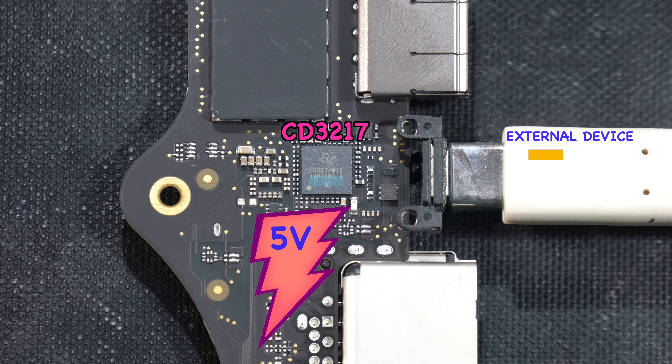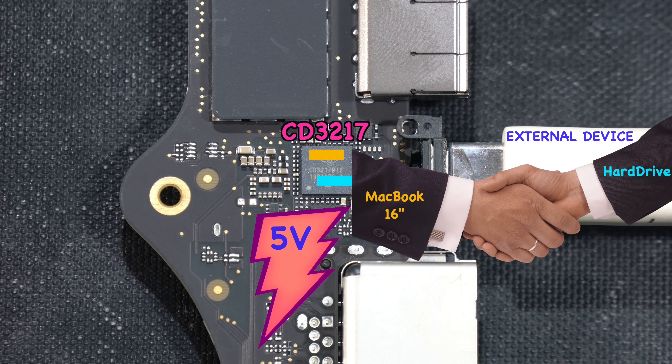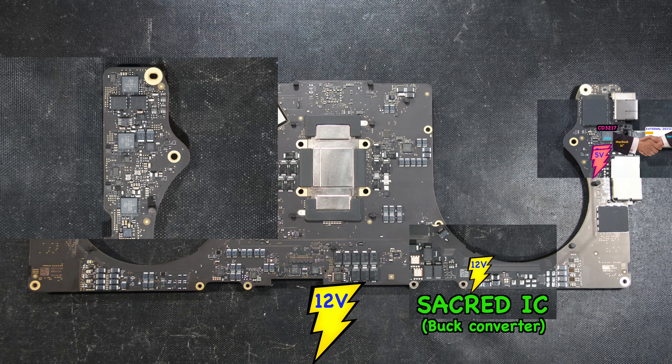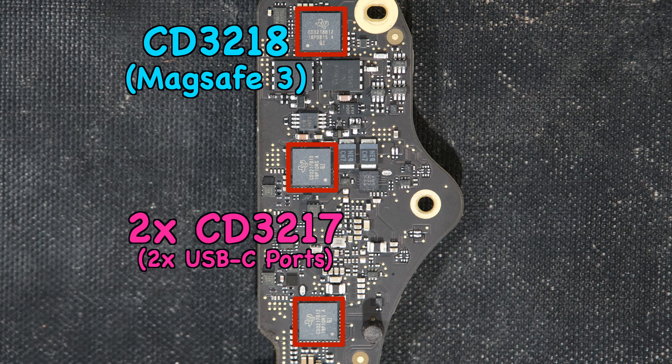Once the communication protocol is completed, a handshake is established, identifying what kind of external device is connected to the USB-C port — whether it's an SSD, hard drive, etc. It's worth mentioning that during this whole process the CD3217 doesn't work alone. On the other side of the logic board, there is one CD3218 for the MagSafe 3 charger and another two CD3217s for the rest of the USB-C ports.